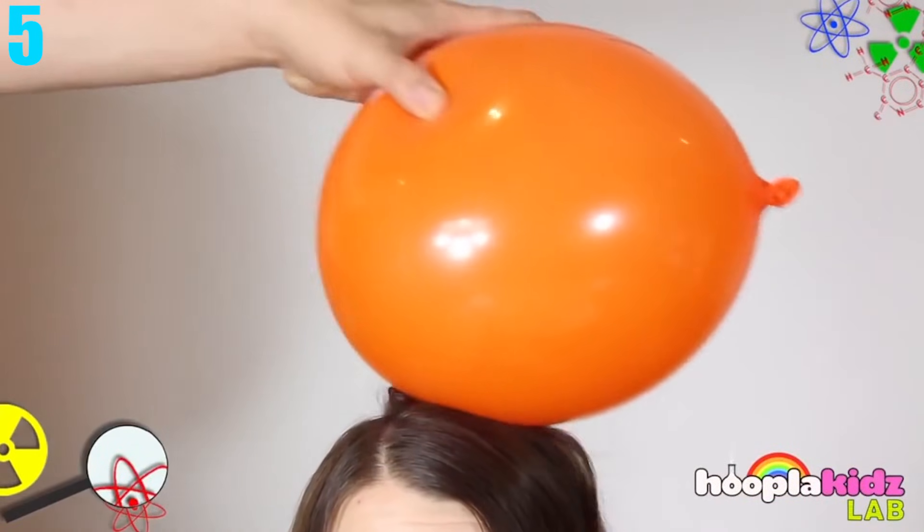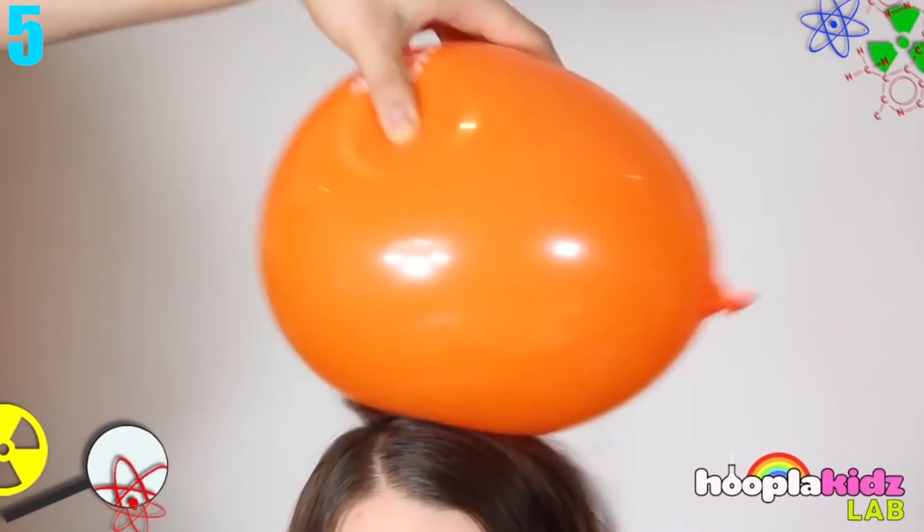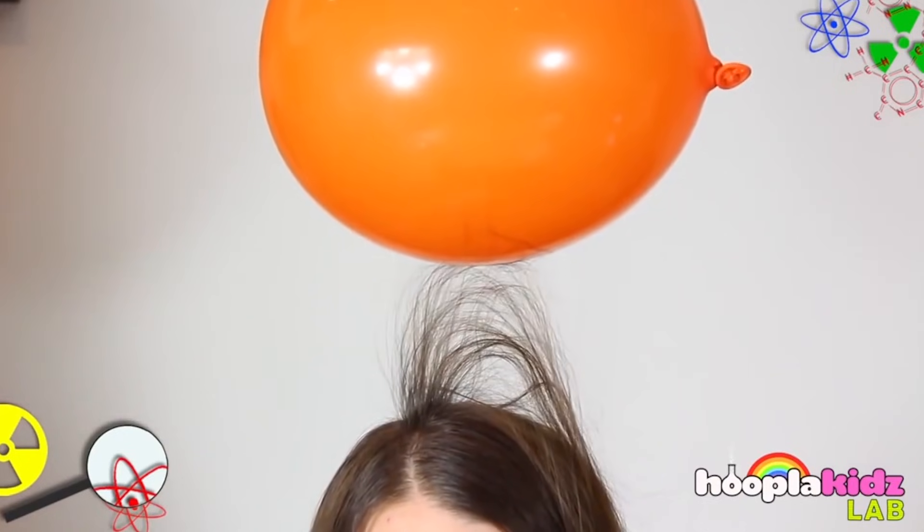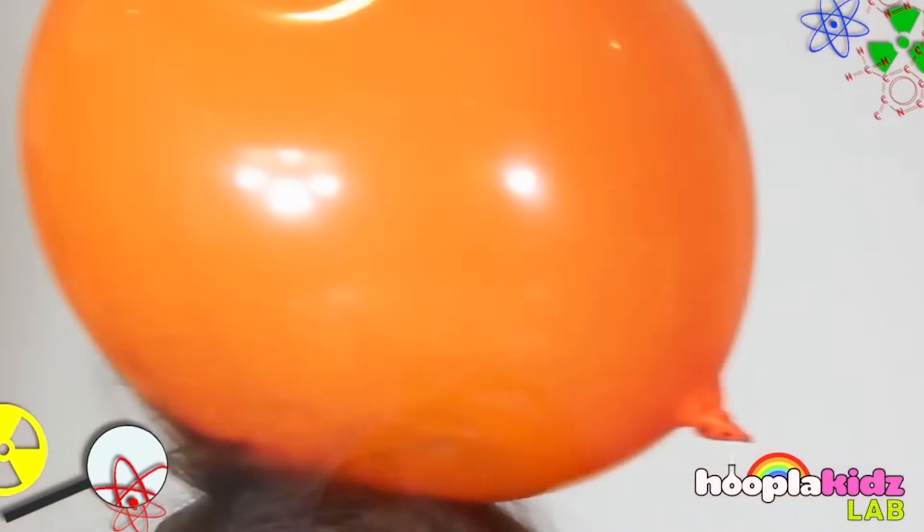Number 5: Static Electricity. Have you ever taken a balloon and just rubbed it onto your head? When you do and slowly take it away, you can see just how crazy your hair can really get. You can also rub it on your head and then take it away and see how others' hair will also react. Or you can see how it reacts to paper, because paper sometimes can stick to it.